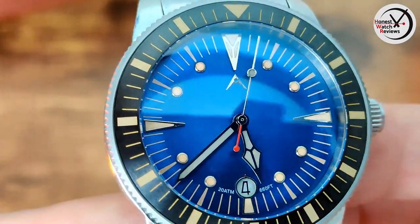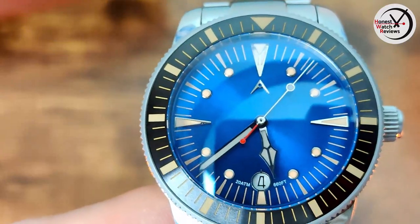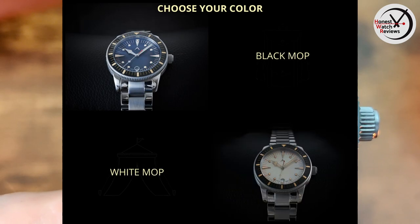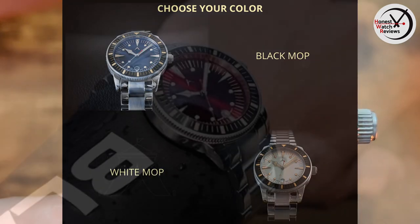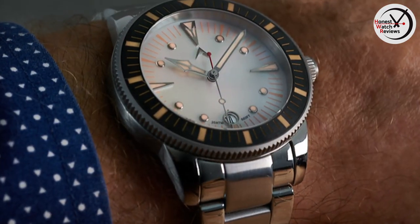It's just all really nicely finished, and there's a nice sunburst on the dial — actually a brushed sunburst finish. There are quite a few color options: this blue one, a red one, a white mother of pearl, and a black mother of pearl. I'll probably put pictures on screen so you can see what all of those look like.